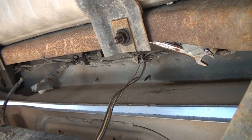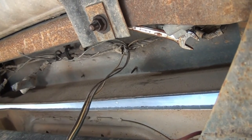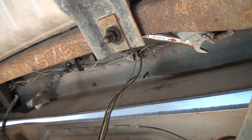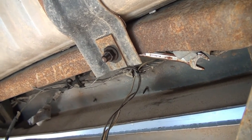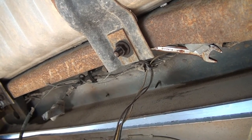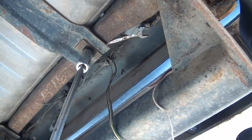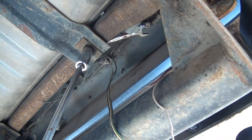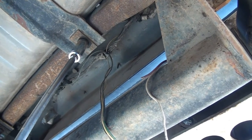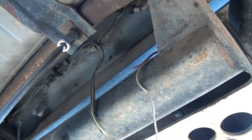This bolt just wants to spin, so I'm holding the top with a 13 millimeter and this one here is a 15 millimeter. I'm going to use a half-inch drive ratchet to give me a little more leverage on it to break it loose. The top wrench holds itself against the frame once you get started.